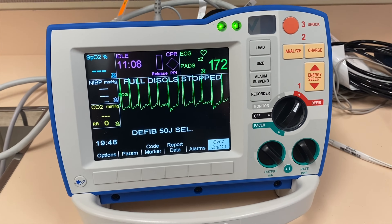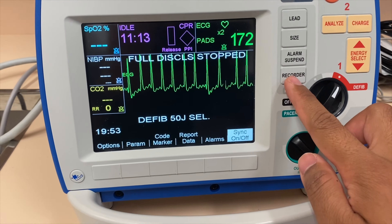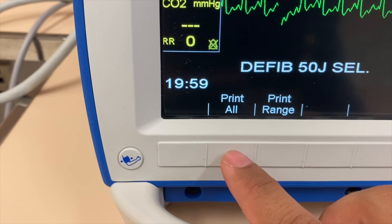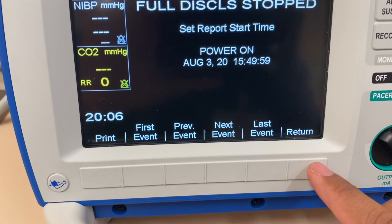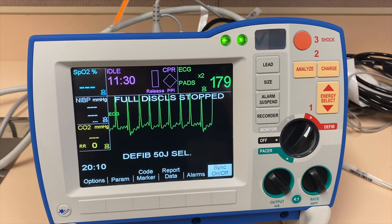If you want to print any strip, you can always click Recorder or go to Report Data here. Once you click it, you can either print chart, print all, or print range. It will give you an option for which event. That's how you print your data.